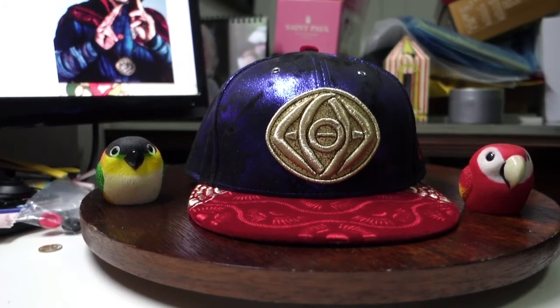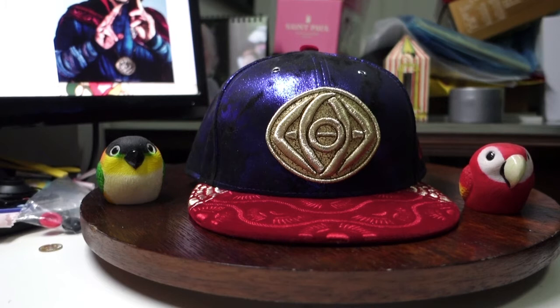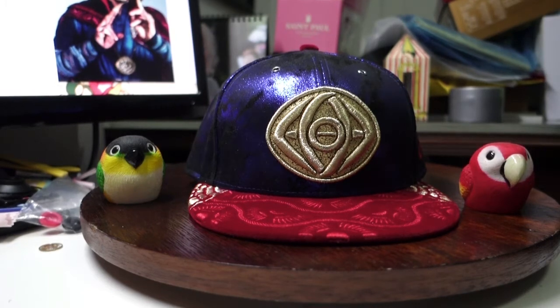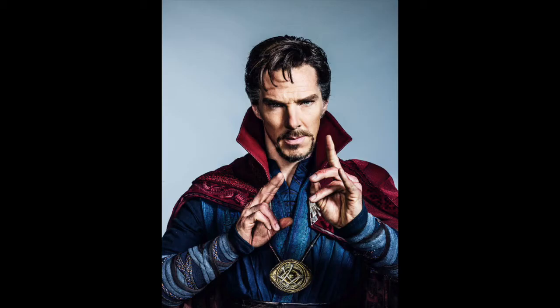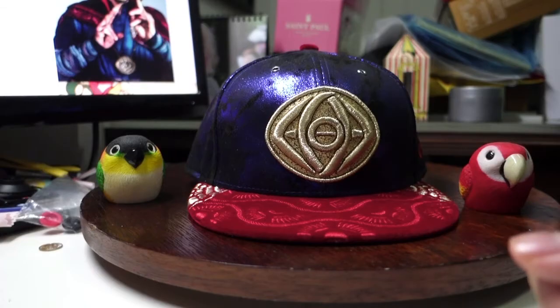Hey, what's up guys? It's Alex spiraling your way into a new cap review today. This cap is specially requested by my friend Christine. So by the Eye of Agamotto, I will show you the next cap which is here. I'm presenting you the Doctor Strange Velvet Cloak New Era 5950 cap.